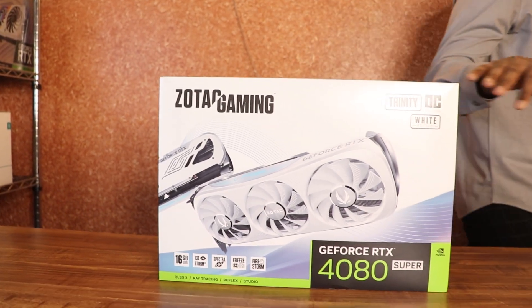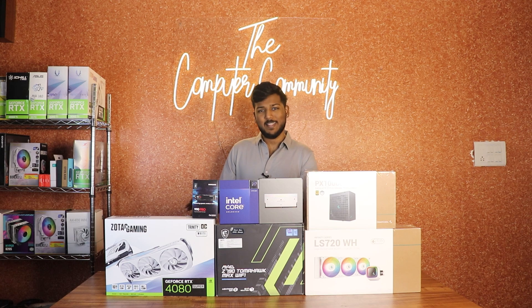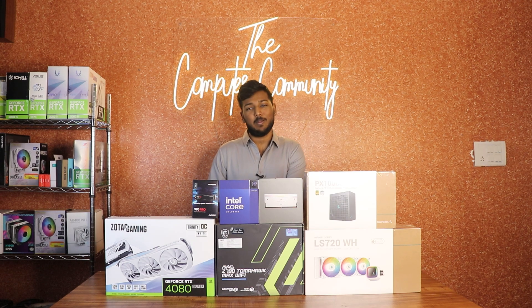It's an RTX 4080 Super graphics card from Zotac. This launched in February 2024.